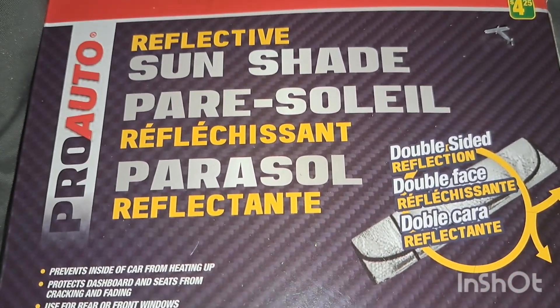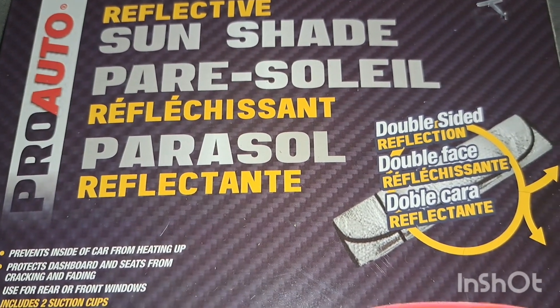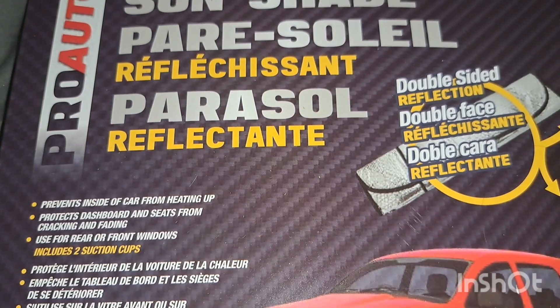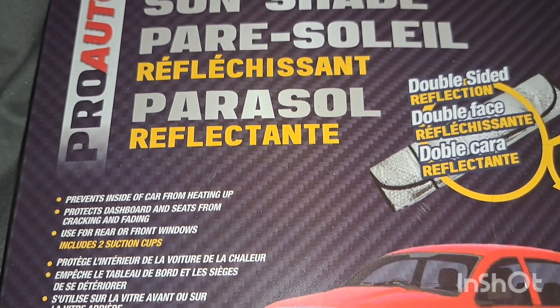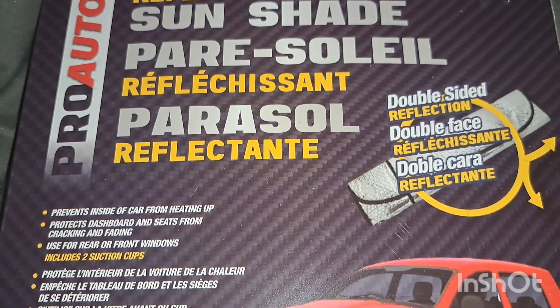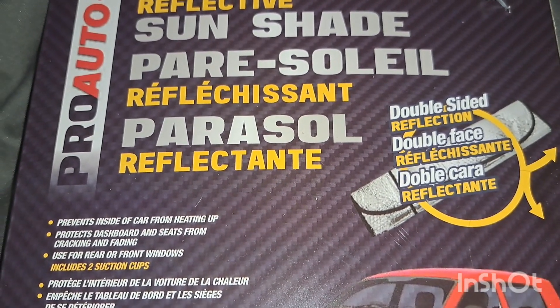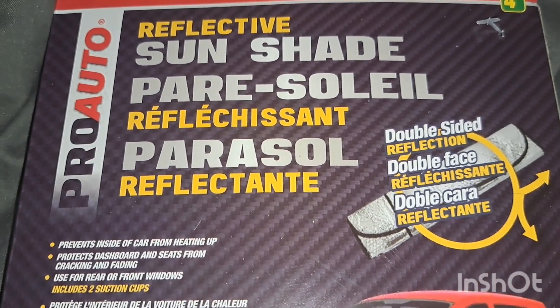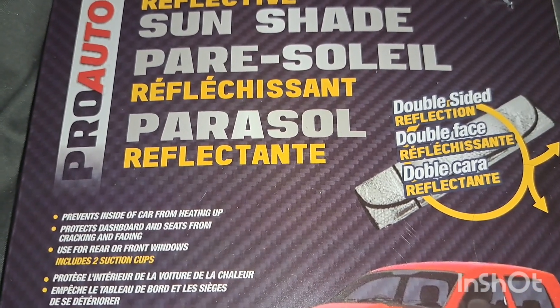When we came back from the long weekend there was no air running and this place was super hot. I did some research on how to keep indoor spaces cooler and there were a lot of recommendations for using sun shades as reflectors to reflect the sun away from the windows. So I had the DoorDash pick up two of them.